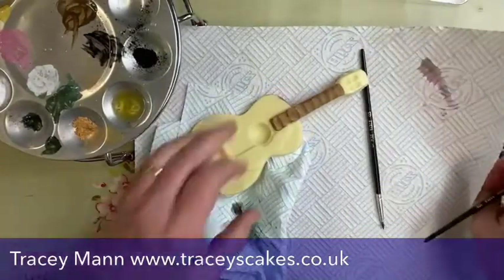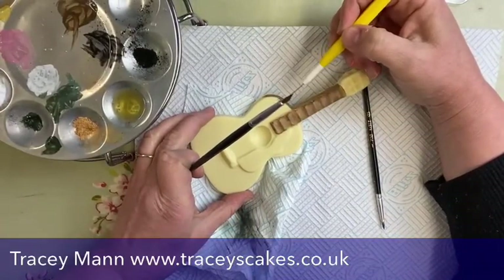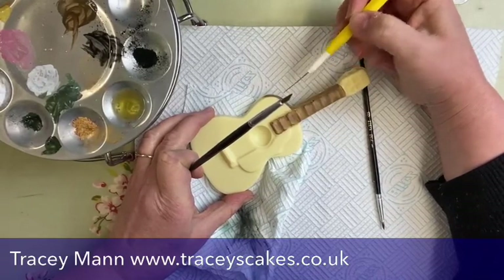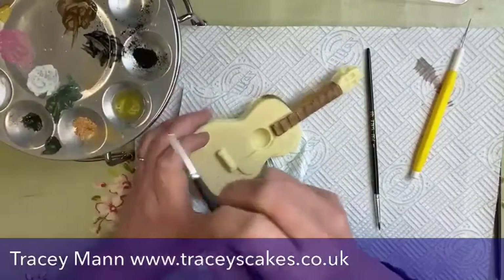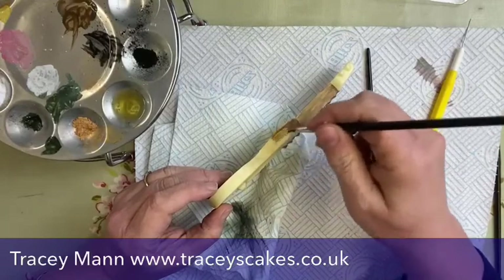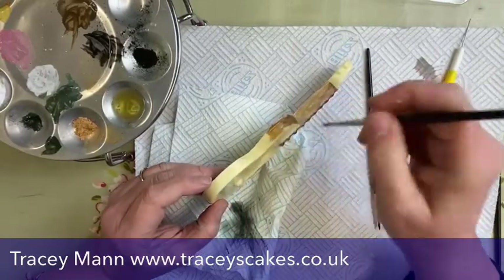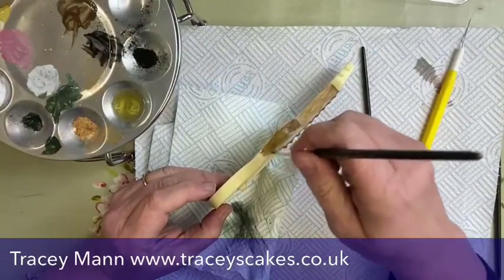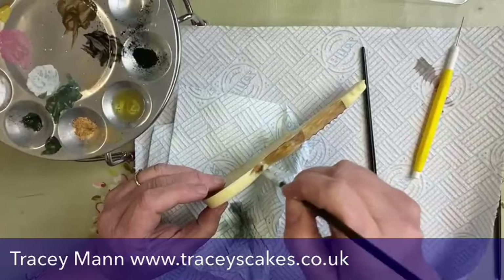I need to check I don't go onto the front of the guitar — I have a little bit, but that's okay. If you do anything like that, you can take hold of a scriber and just scratch it off to keep the color back. See — it's all removed. I want to keep that dark edge. You need a scriber if you're painting chocolate because it's much easier. It's how you reverse your mistakes. It's quite difficult to paint near the edge, so the scriber really helps with fine detail.